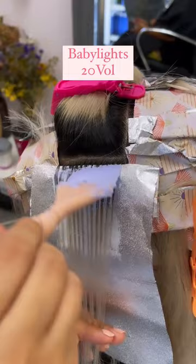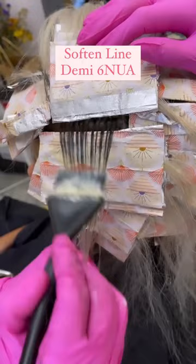In between the foils I soften the line of demarcation using Demi 6NUA and then finish her off with one of my favorite color melt formulas using all Kenra professional color. Formula details in the description.